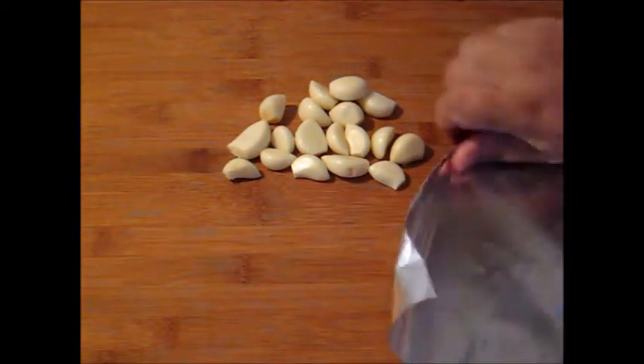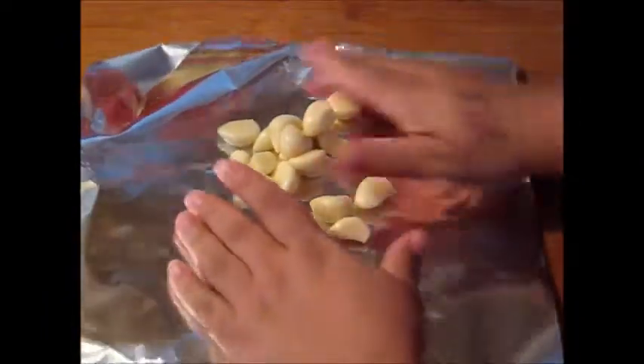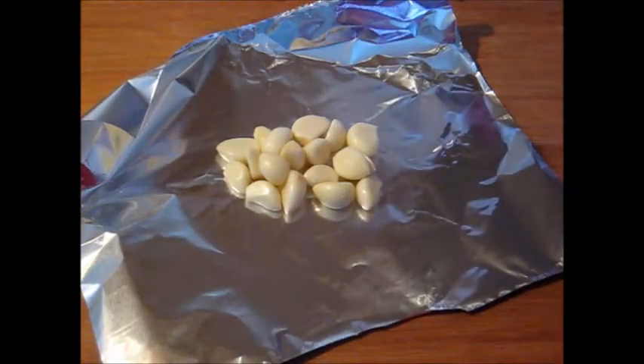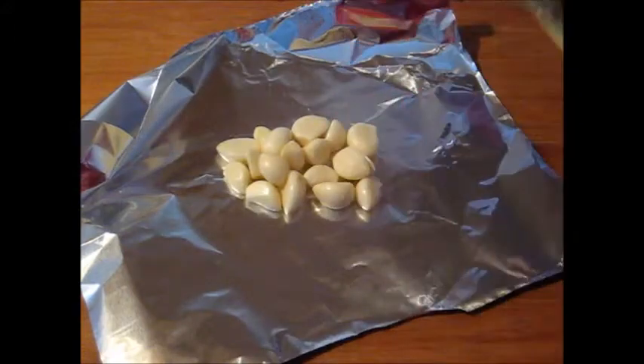This is gonna be a long tutorial because I'm gonna show you everything in this meal. I suggest you watch this video on a day that you have nothing to do and can watch it calmly. I go into details with my tutorials — everybody knows that. But I guarantee you, you're gonna love this recipe.